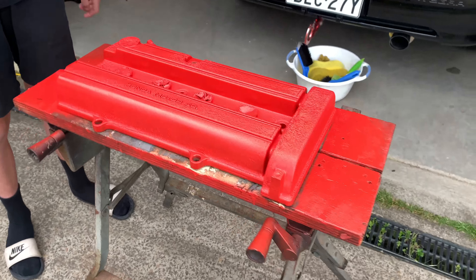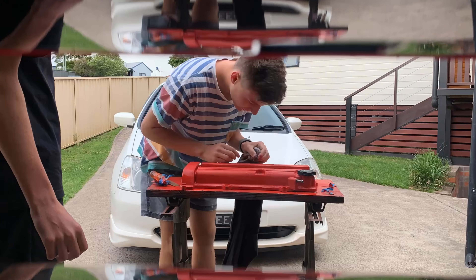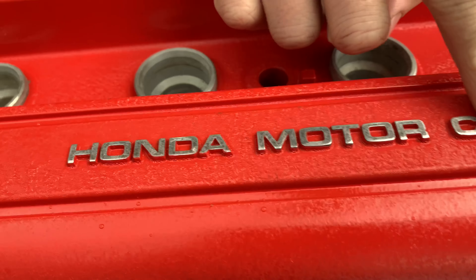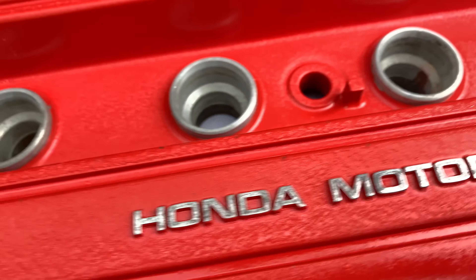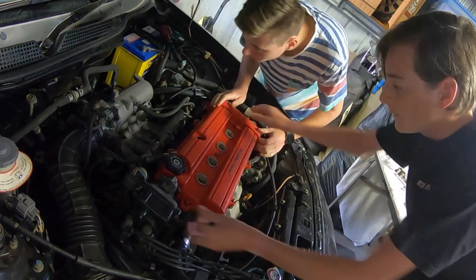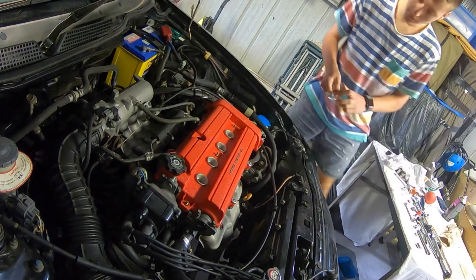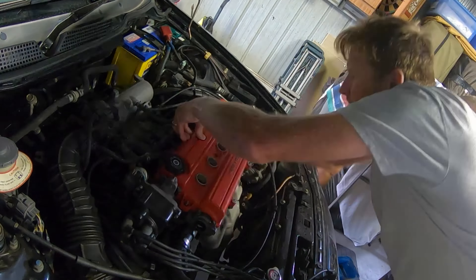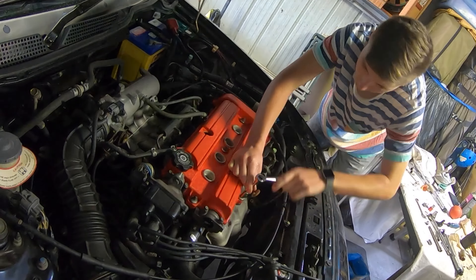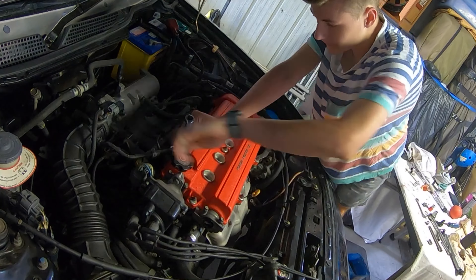We've left it overnight and it's dried, so we're going to peel all the masking tape off now and razor blade back the Honda Motorco letters so it's all nice and shiny. The tapper cover is all done now — we just used a razor and a bit of turps to clean up the Honda lettering there, and yeah, it's good to put back on the engine.